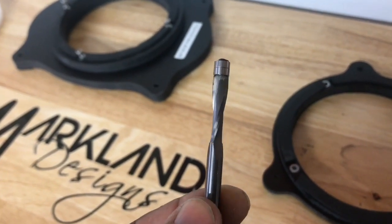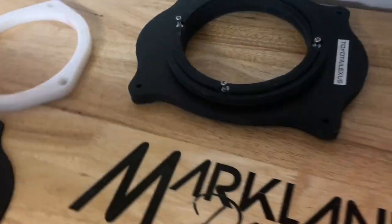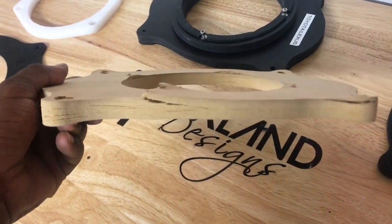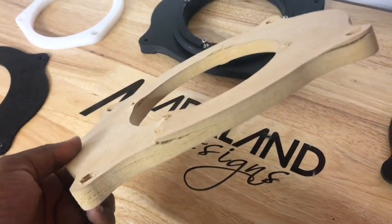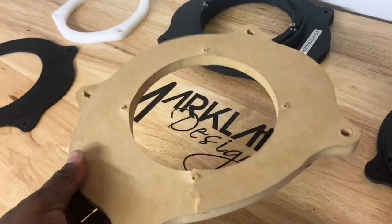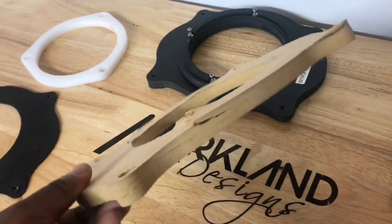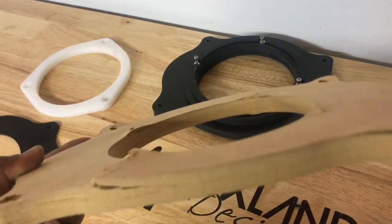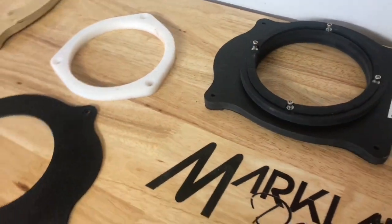I would definitely recommend staying away from MDF speaker adapters. This is what happens after just a few months — the client said they had new speakers in the car for four months. The component set was a $499 set. So you spend $500 on a nice set of components and this deteriorated MDF is what it's screwed to. I would not recommend it at all.